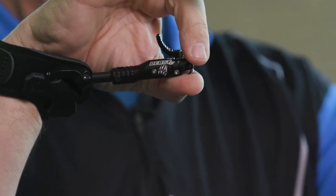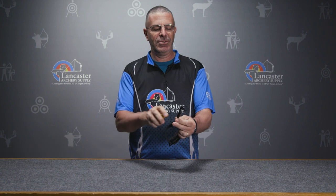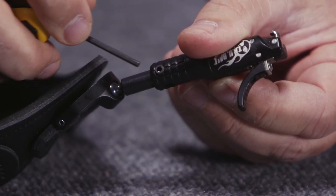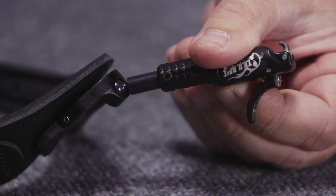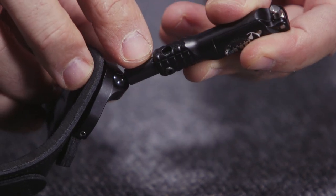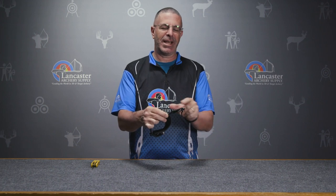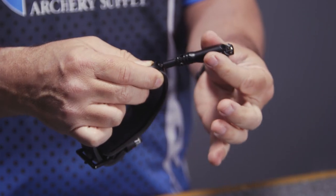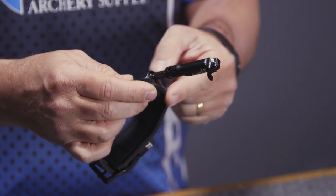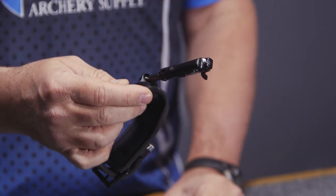You're going to notice this has a solid post design here coming off the wrist strap. We've got two screws, one on each side. If I take both of those out, underneath on this barrel you're going to have five different sets of screws. That just allows you to move the head to get it set exactly where you want it, to get the correct distance away from the wrist strap.